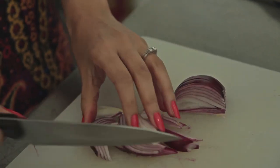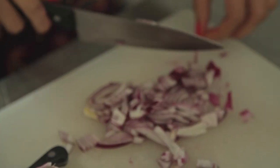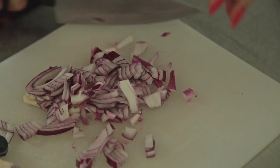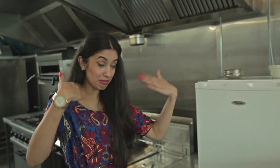Grate mature cheddar cheese, perhaps about a handful, or you can have more if you'd like. Then cut up some small blocks of butter. My eyes are not made of steel and these red onions are making them water so bad.